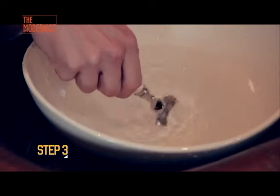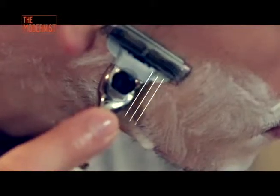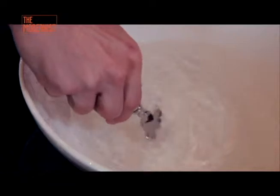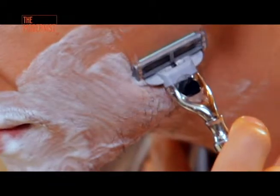Third, damp the razor in hot water to activate the lubricating strips. Shaving in the direction of your facial hair will make it easier for your razor to glide through the unwanted hair. Remember to rinse in between strokes to keep the blades clean. Don't press your razor down too hard and avoid going over the same portion multiple times to avoid irritation.